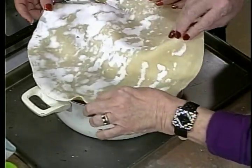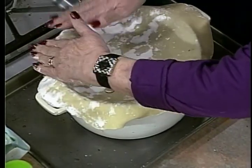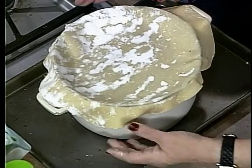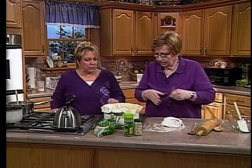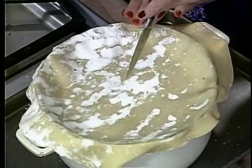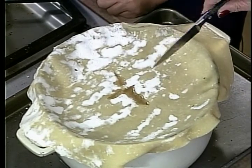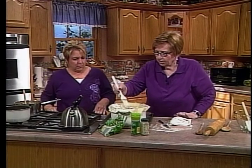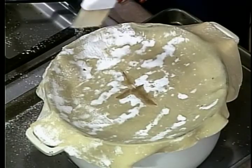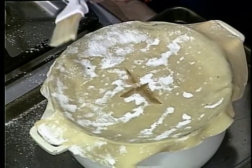Mama used to make a big crust and drape it around the edge of the pan so it would drop down and get all crispy. You don't flute it — just let it hang. Then put a little X in the top for a steam hole or else it could explode. And brush off any excess flour because that will burn too. Set it on a cookie sheet and put it in the oven.